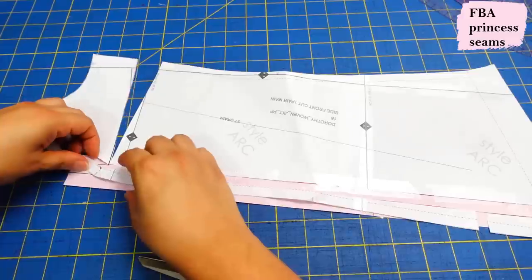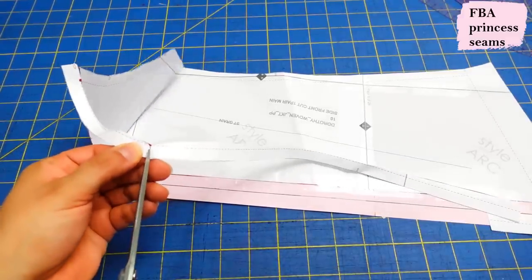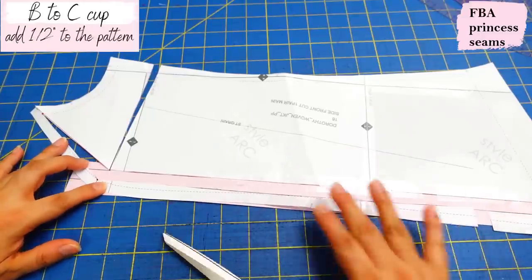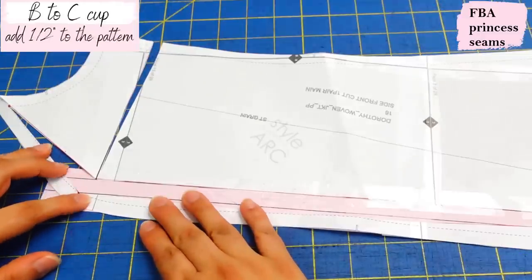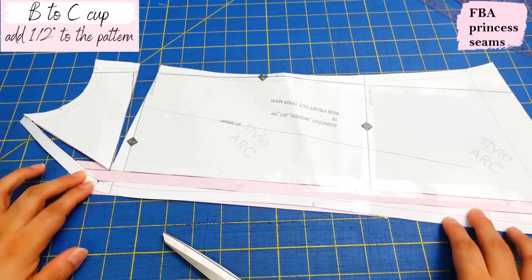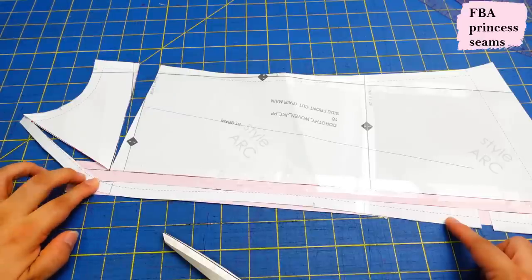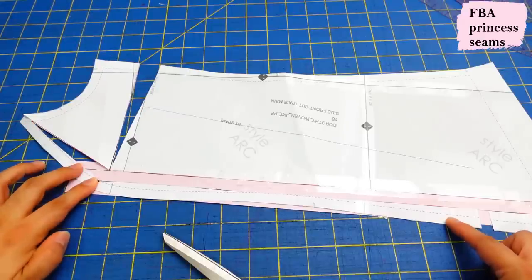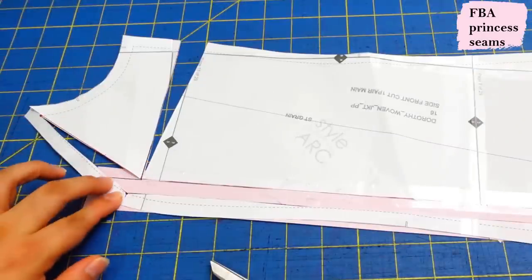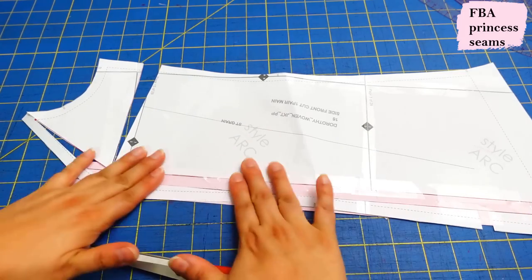We still have this top section dangling — remember the pivot point up here. I'm also going to cut from the edge up to there to allow this to pivot. We're trying to separate this half an inch from this very point right here, and I know because I have my paper behind there with the half-inch mark. That looks nice and flat. Make sure your pivot points are working nicely. You can see that by working everything out, we've opened up a dart right here and added extra volume there as well — about three-eighths of an inch.